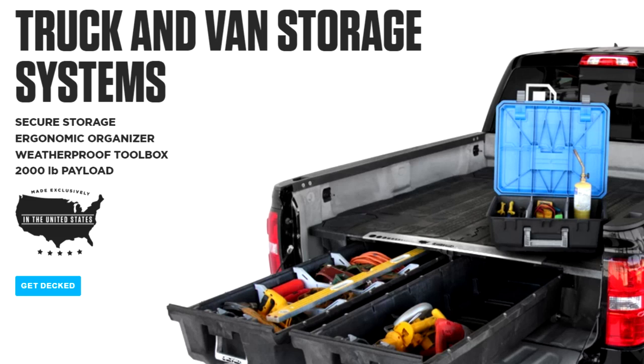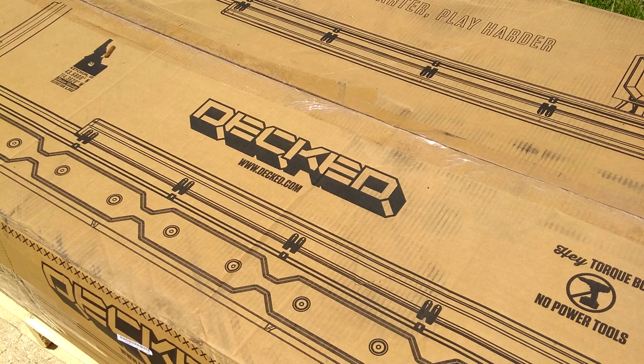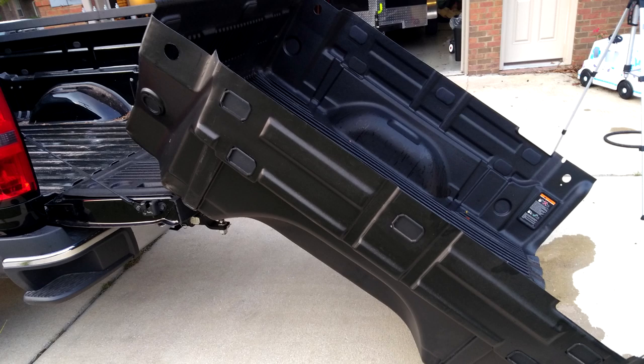Ever wondered how easy it is to install DECKED? Keep watching. First, get it. Pull out that old bed liner — you won't need that anymore.